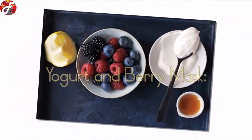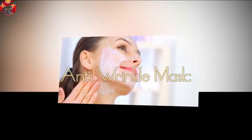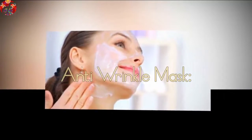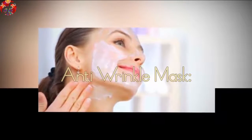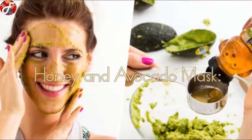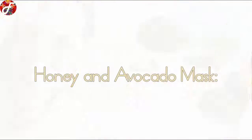Anti-Wrinkle Mask: Don't give up on the fountain of youth just yet. This easy-to-make mask is a lifesaver for all those worry lines that your wedding planning has caused.